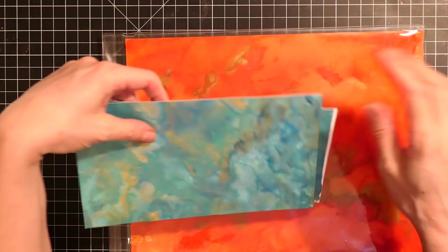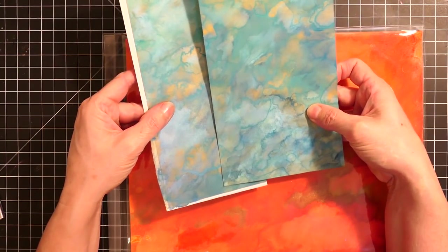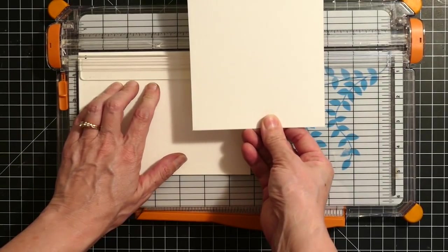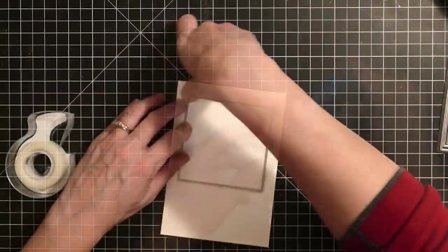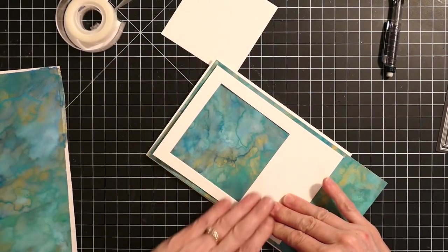I've actually got a video on how I made that background which I'll link in the description. The base card is a watercolor note card and I wanted the top to match the base, so I cut off half of one of the watercolor note cards to use as the top. After cutting it down I used the fourth largest square from the Memory Box nested squares to create a little frame.